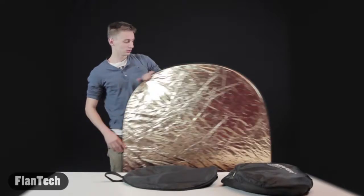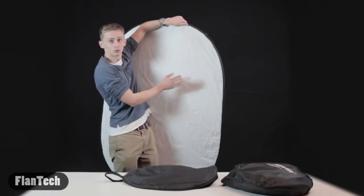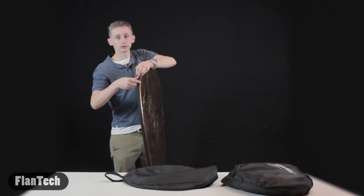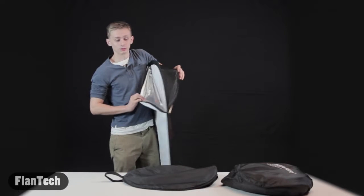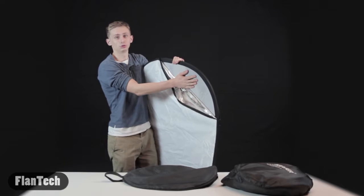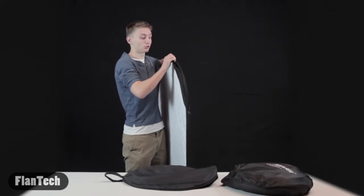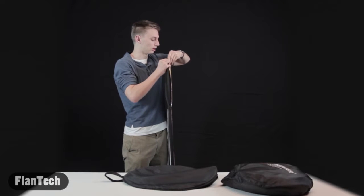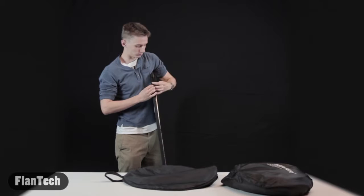This thing is huge — almost as big as me. And of course this one has the golden side, the white side, and you can unzip it. They did the black, the silver, and the diffuser too. Really it's just a matter of preference. If you're on a budget, go with the $20 one — it's not much smaller, they'll both work and get the job done.